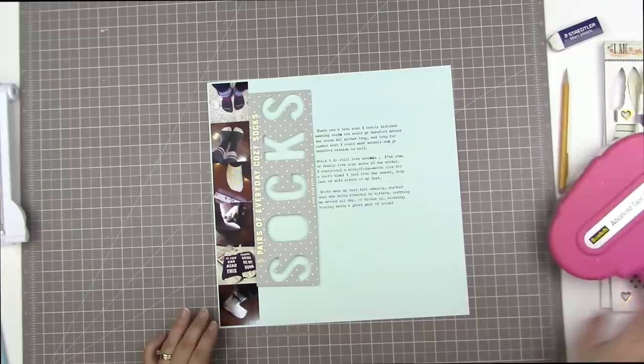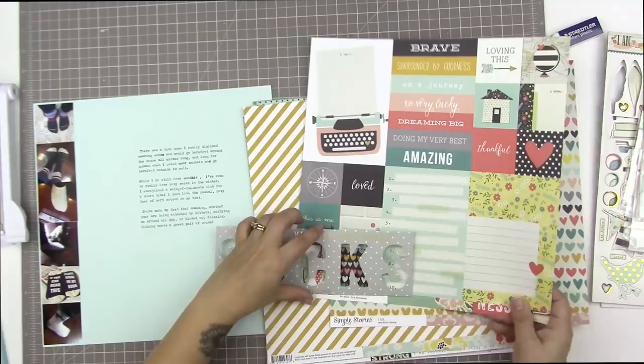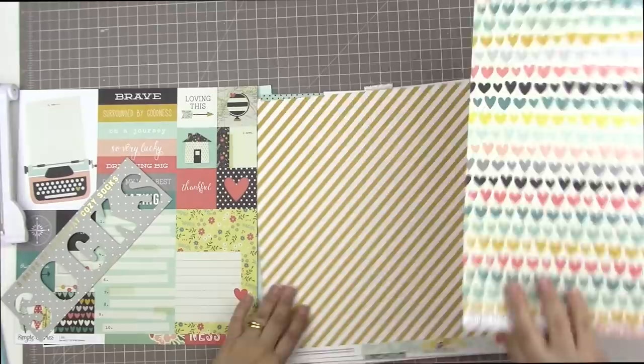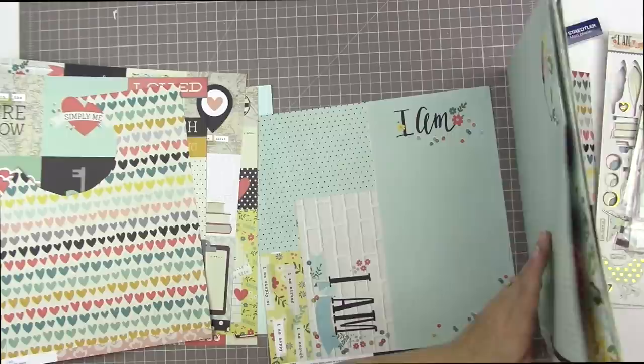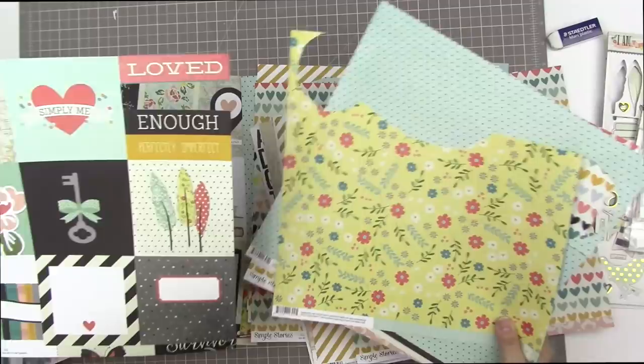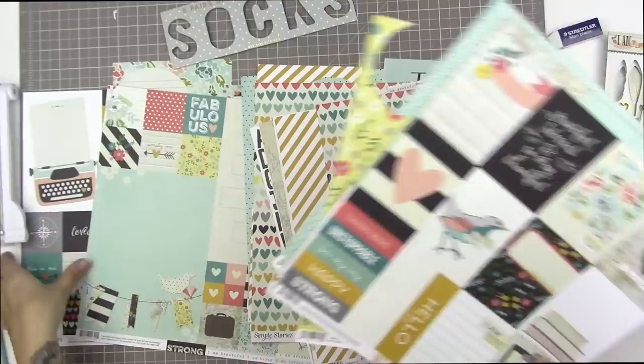I'm leaving the little phrases above and below the word 'socks' — the one below says 'one size fits most' and I think that's kind of cute, so I'll keep it. The one that says 'five pairs of cozy socks' I'm going to cover up with some pattern paper. Now I'm picking out what patterns I'd like to use. This collection has tons of different patterns, and I want a variation of colors — definitely something dark like black or a really dark gray — and each of the patterns needs to be different.